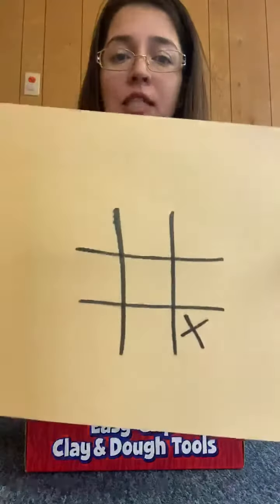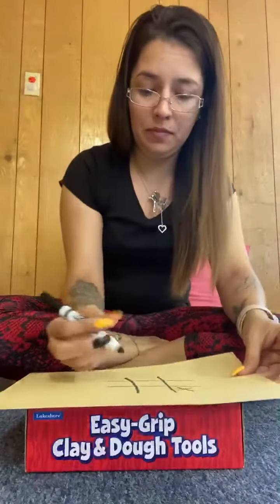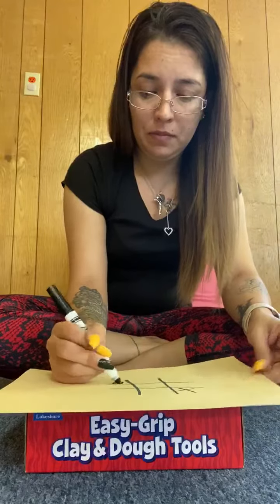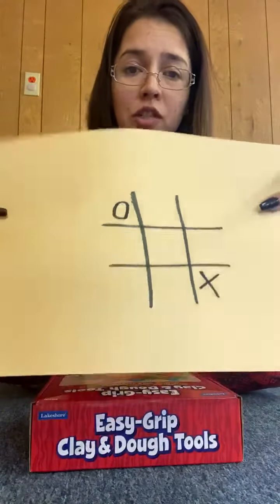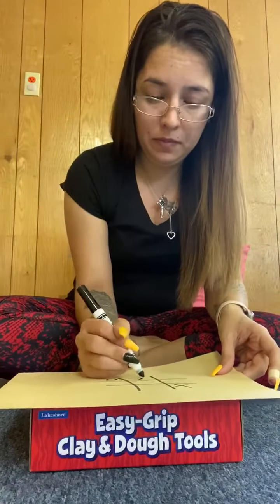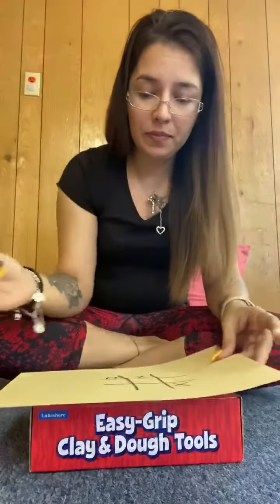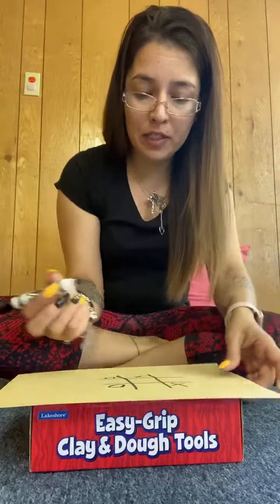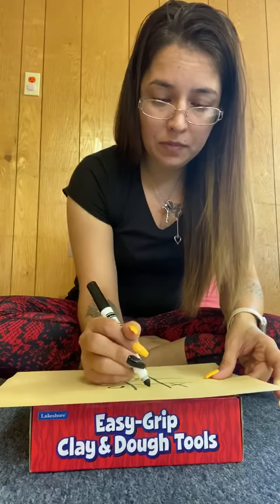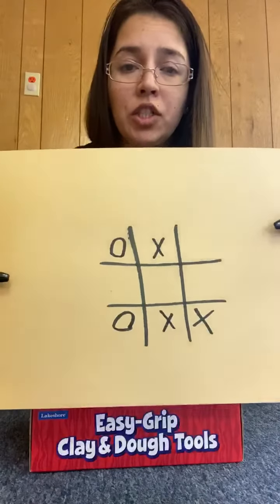I will be X's. I placed my X — where would you like to go? Good job. I'm going to choose another spot. Now it's your turn. My turn again. See where Ms. Morgan is going? It's your turn — where do you like to go?